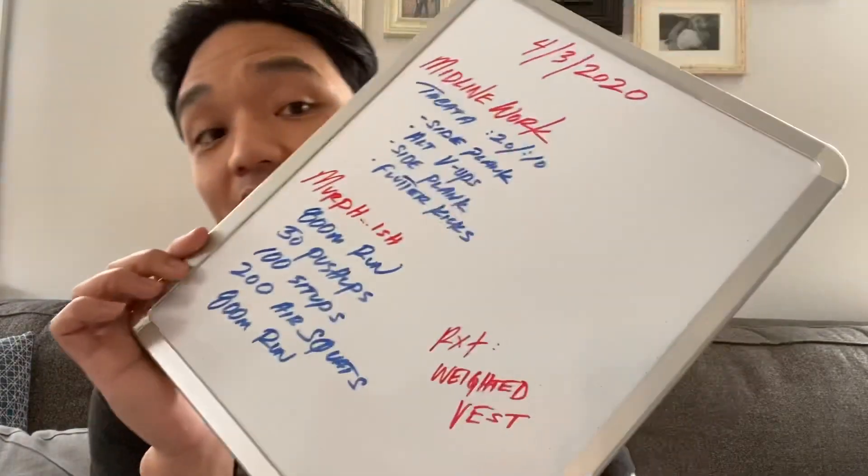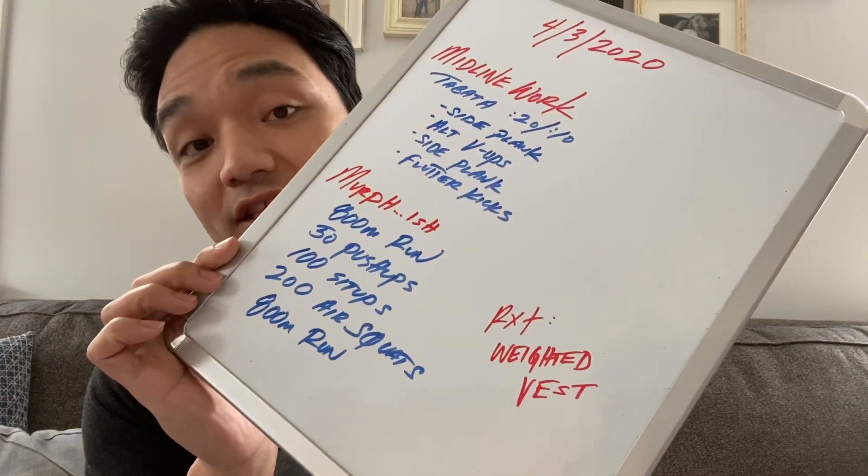Now if you want to kick this up a notch, you can actually wear a weighted vest for that RX plus option. That could get spicy, but I'm sure it's a lot of fun.